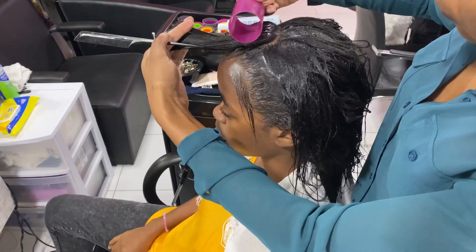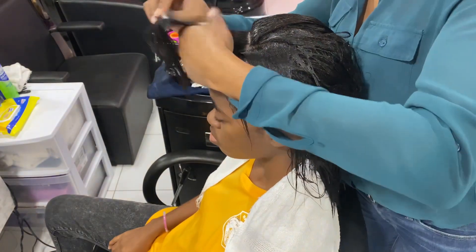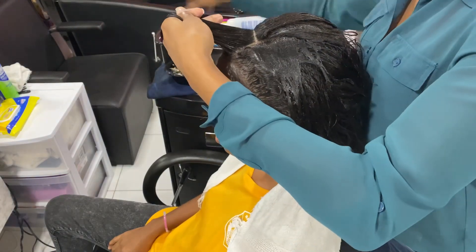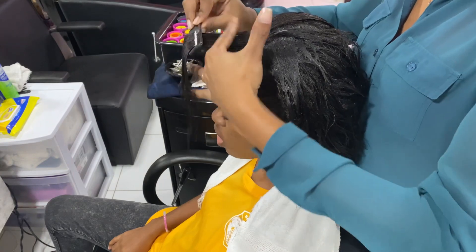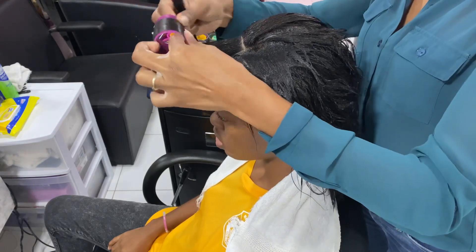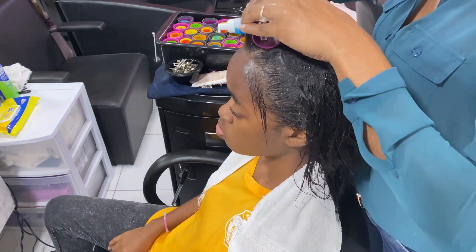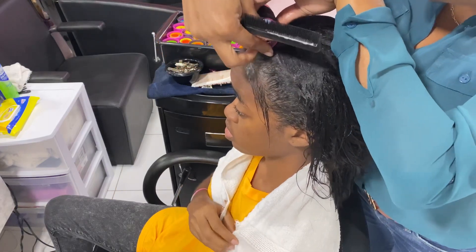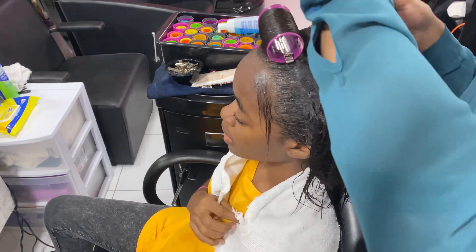I'm checking if my roller is the right size for my section. I'm doing an on-base roller setting, which I always do. I made sure the roller is the same size as the section — perfect. I'm combing the hair through from roots to ends, making sure the root is smooth. I'm over-directing the hair, placing it onto my roller, and turning the roller. That roller is directly on base, and my clips are going on base as well at the bottom — firm, firm, firm, nothing pulling over or under.